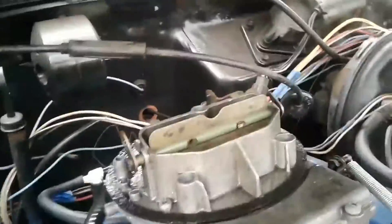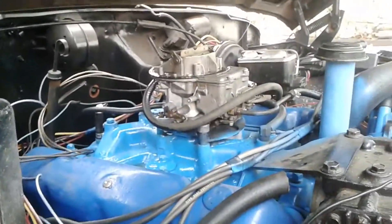Whoa, what happened here — whoa, what's up, all this gas leaking out! Damn, I didn't figure that out, but other than that the idle's really good. I have to adjust the throttle.